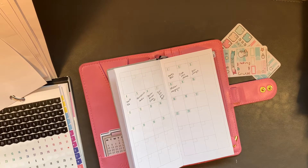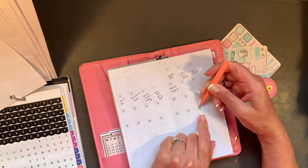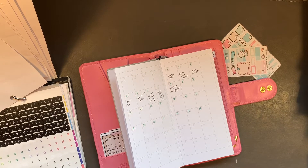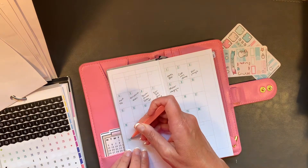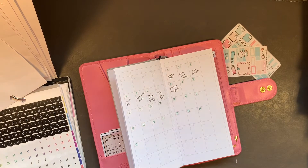You might say, well gee whiz Gail, if you're going to utilize what you have why don't you just use the other July calendar? Well yeah, I could — but I'm not, I'm doing this and it makes me happy. I find planning relaxing, I definitely have plenty of stickers, I just enjoy it, and I really like making these videos. I hope you enjoy watching them — I'm guessing you must because people do watch and comment, so I appreciate that, thank you so much.